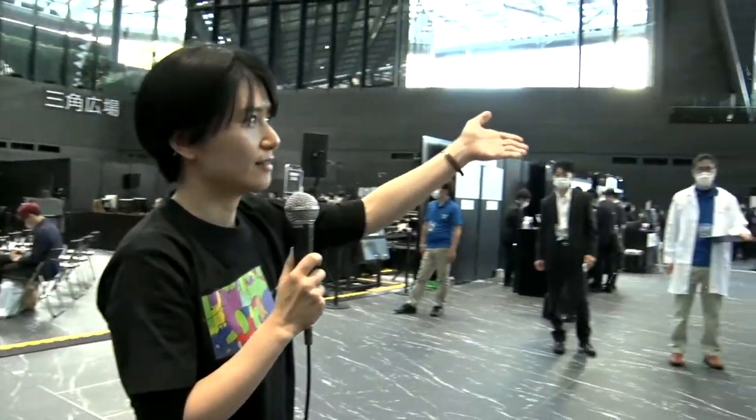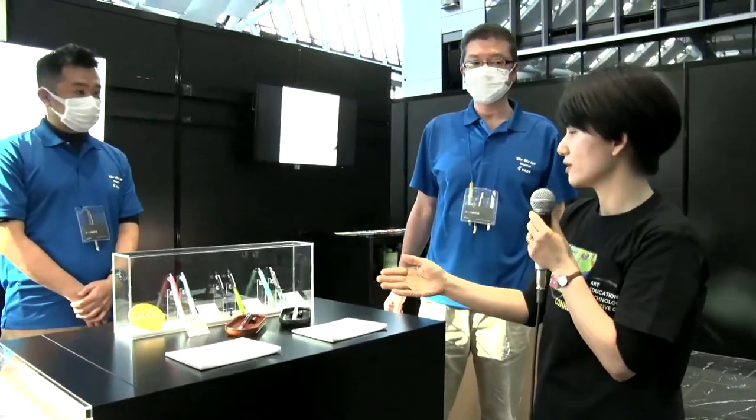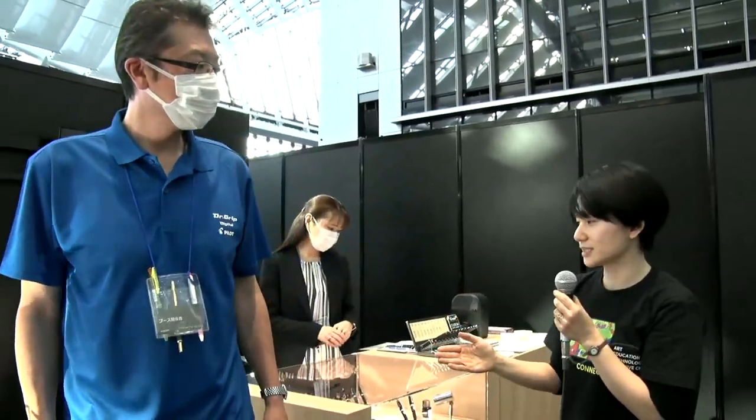This is an exclusive opportunity. First of all, Pilot. Since I was a student, I have spent time with Pilot products, even for my exams. So today, I'd like to interview Iwami-san of Pilot, who knows everything about Pilot. Thank you, Iwami-san.